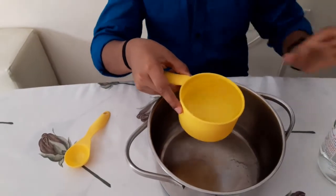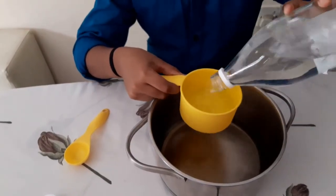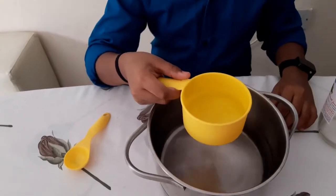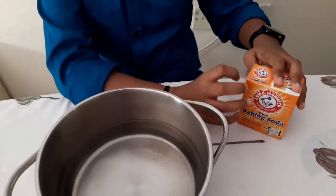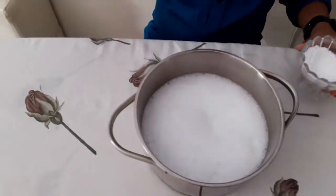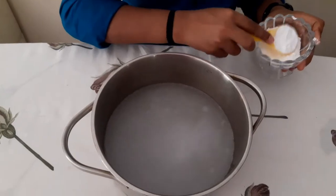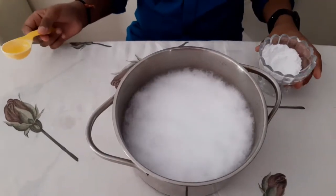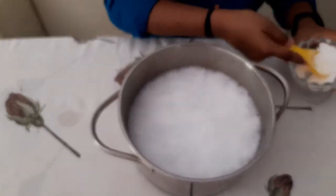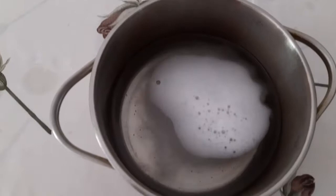Take five cups of vinegar, which is acetic acid. Then mix it with five tablespoons of baking soda, which is sodium bicarbonate. You can see the chemical reaction — when acetic acid reacts with sodium bicarbonate, carbon dioxide leaves, and the remaining solution is sodium acetate and water.